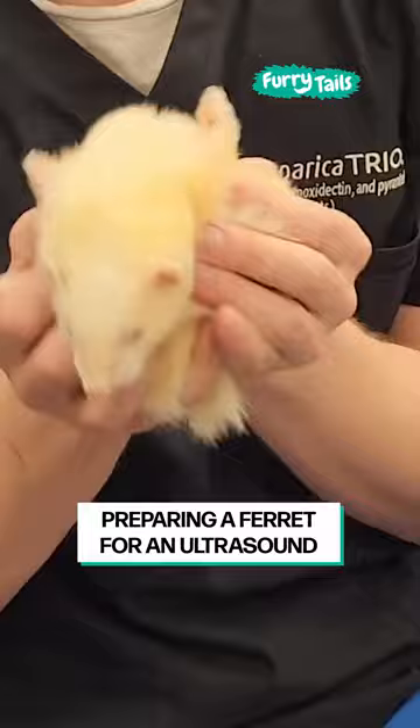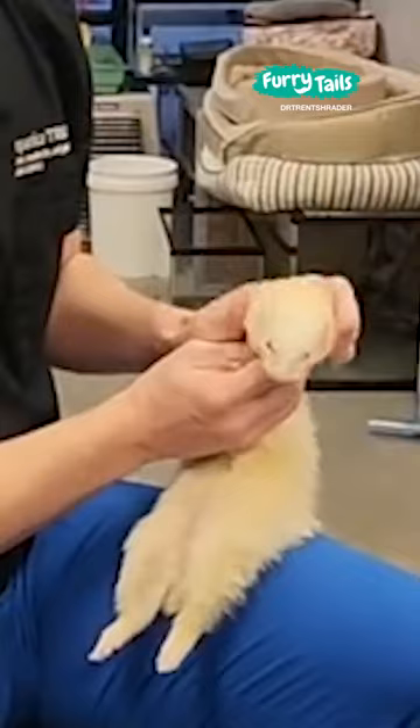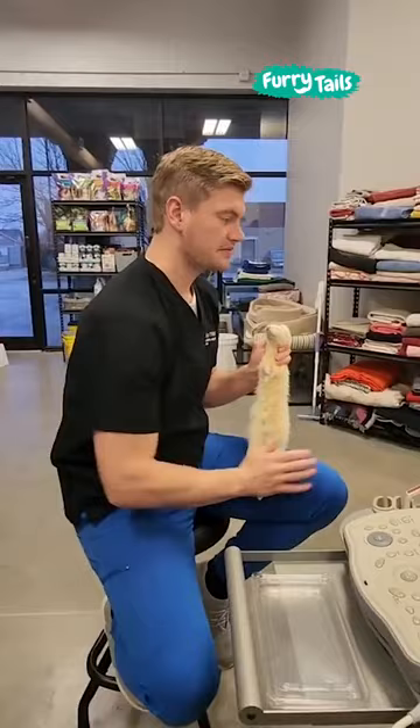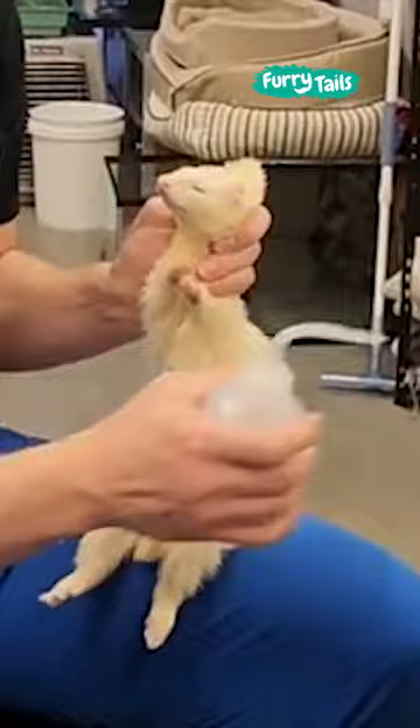Ferret ultrasounds can be kind of tough if you try to do them the same way as a cat or a dog. So this is a different technique you can use to hold them. I usually set their little tush on my leg, give them some support, and then scruff them lightly — it makes them go into a bit of a trance-like state. Then you can apply some alcohol to their belly to get the fur out of the way. Ferrets hate the smell of alcohol more than almost anything, so you have to let them throw a little temper tantrum after you put it on, and that's okay.